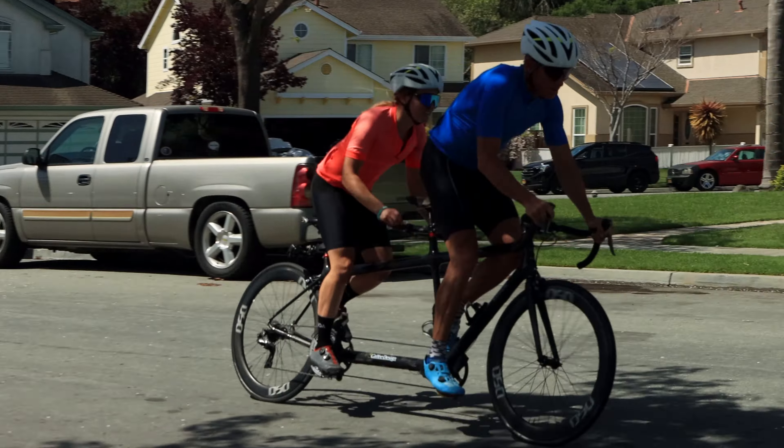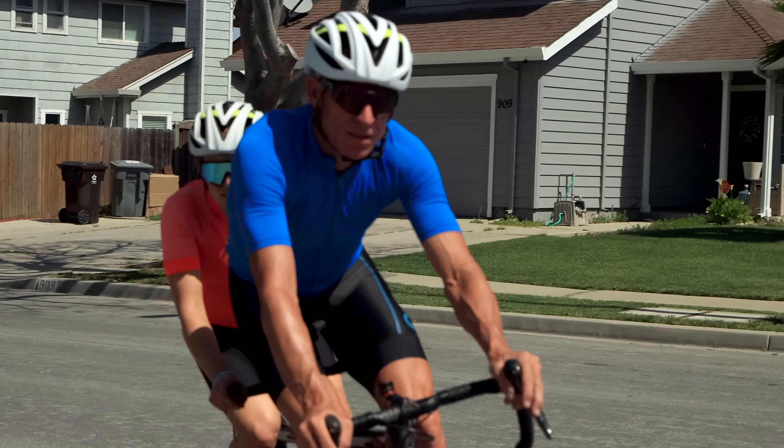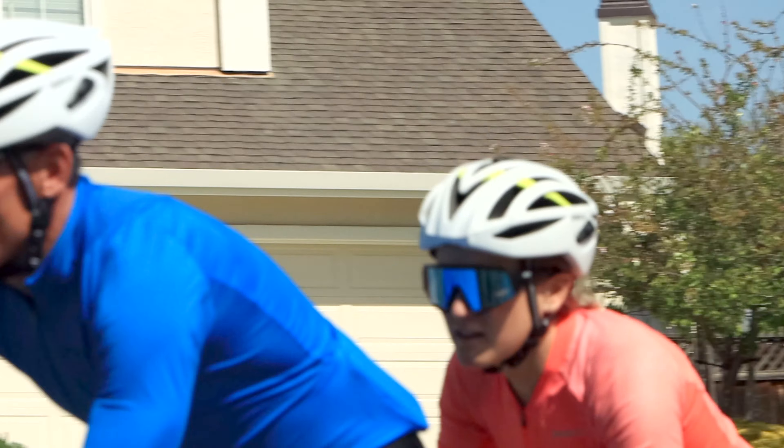Standing is one way to actually stretch your back, your legs, your neck, and that is a wonderful art form. Once you can figure out how to have both riders — the captain and the stoker — standing up at the exact same time and sitting down at the same time, the bike goes much faster and more comfortably.